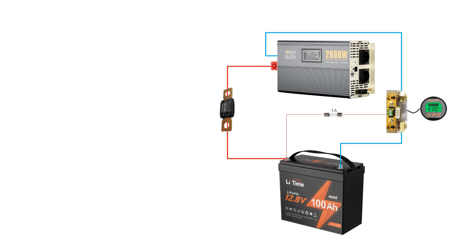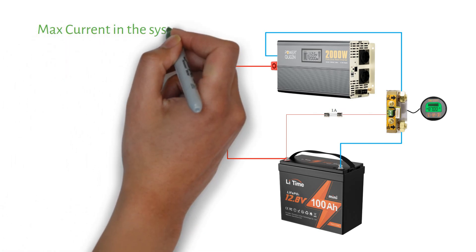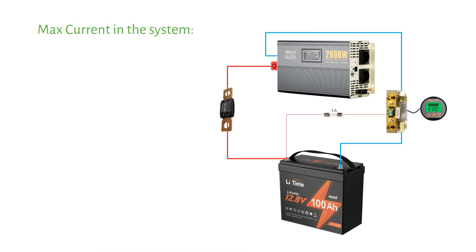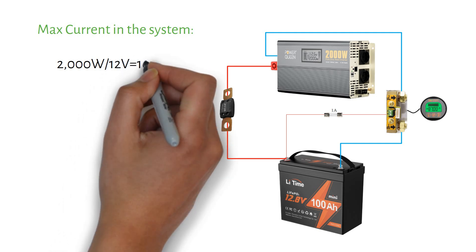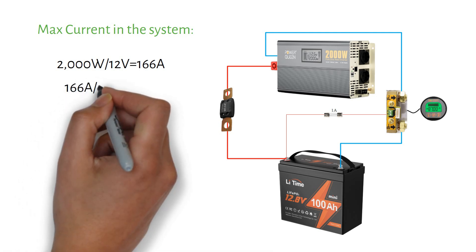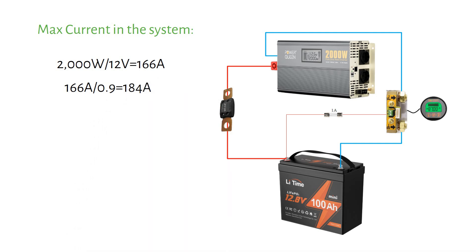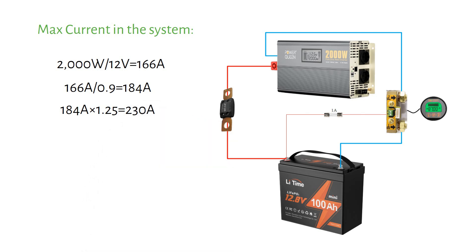Here's a diagram showing how to wire your 2000 watt inverter with a single LiFePO4 battery. You need to size your cables based on the maximum load of the inverter — bigger isn't always better. Let's calculate: starting with the current draw of the inverter, 2000 watts divided by 12 volts equals 166 amps. Then accounting for the 90% inverter efficiency loss: 166 amps divided by 0.9 equals 184 amps. Applying a safety factor of 1.25: 184 amps times 1.25 equals 230 amps. So your cable needs to be able to carry 230 amps.